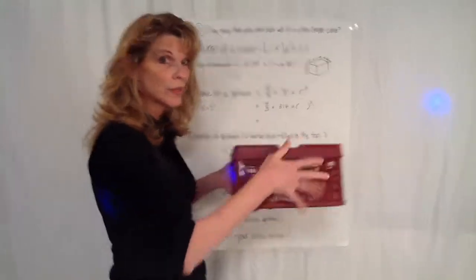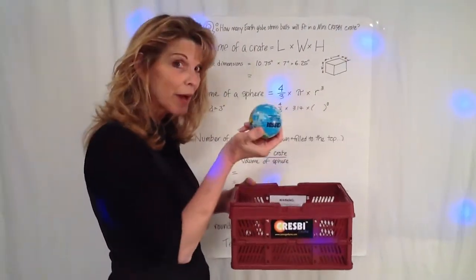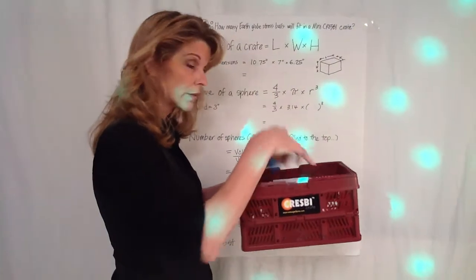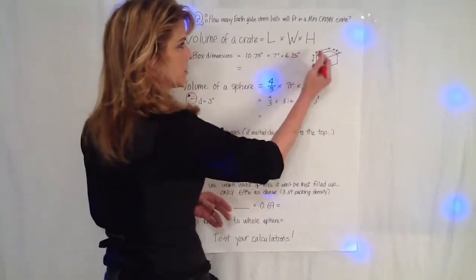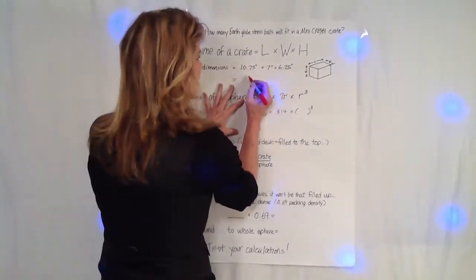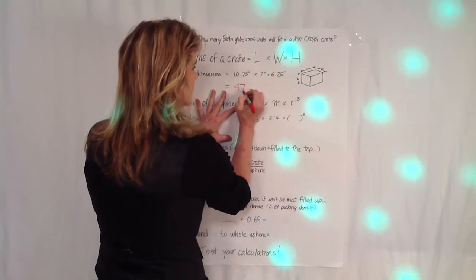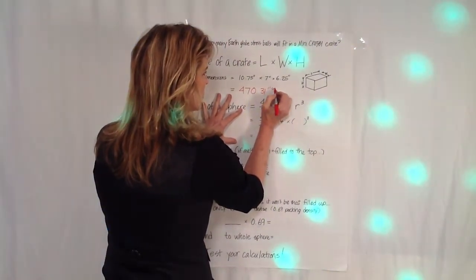We're going to calculate the volume of the CrespiCrate, and then we're going to calculate the volume of the sphere, and then we're going to divide those two. The volume of the CrespiCrate is going to be length times width times height. I gave you those dimensions. That number calculates out to 470.31 inches cubed.